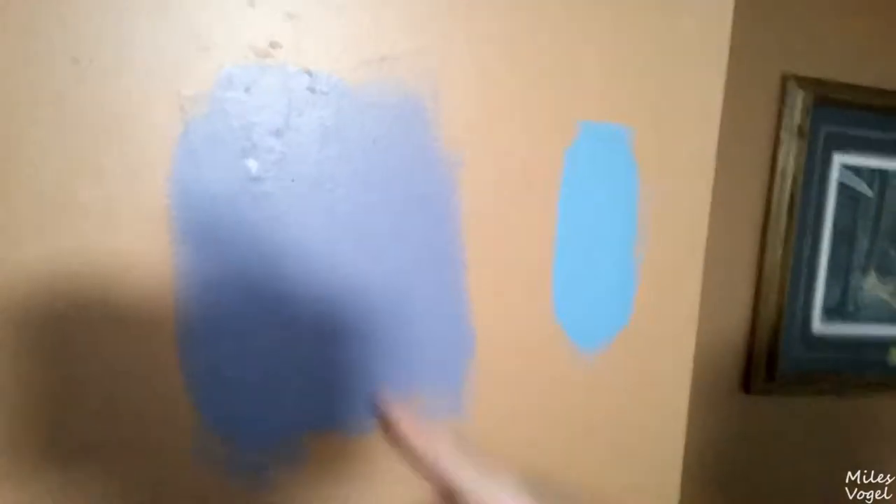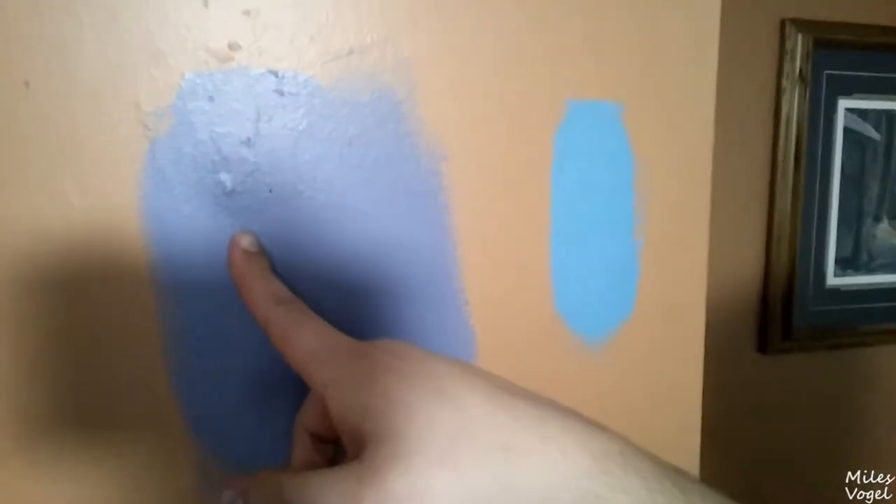We got the color that we're going to be painting our walls here in the bedroom, so it's not the ugly cream or peach color that we have. I think we're going to do all the walls and just leave the ceiling white. We were going to do a wall white, but it gets too dirty fast.